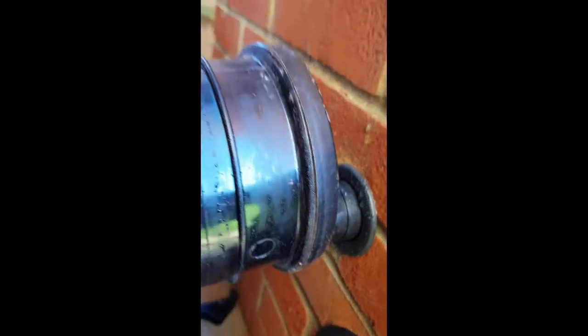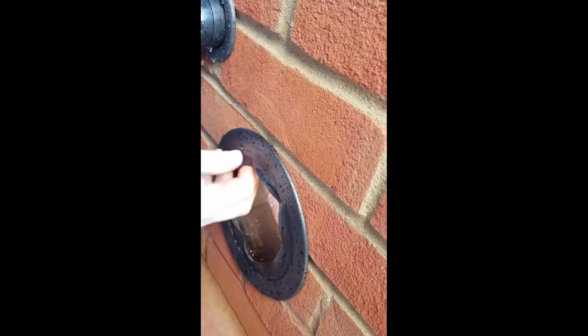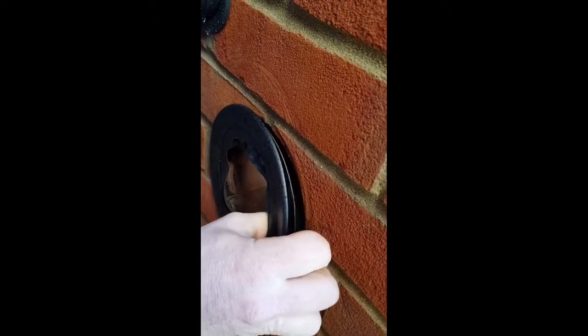That all looks pretty bone dry. You can see it's dry around there as well. That looks pretty awesome. So inside is all really good. What we want to test now is the other side of it. So Chris, if you pull it out, let's see what's happened on the outside of the Pipesnug against the wall of the hole.